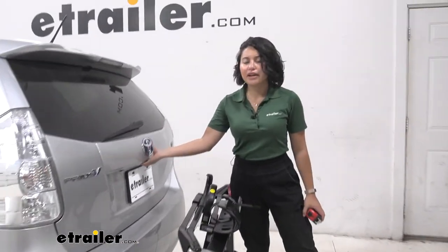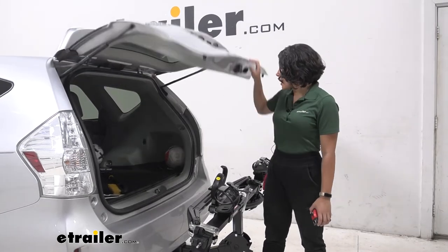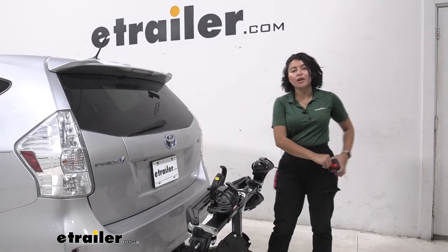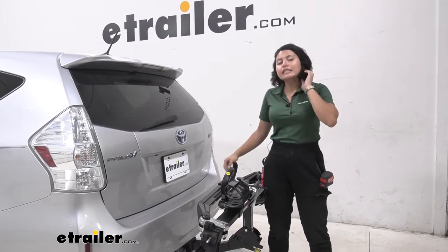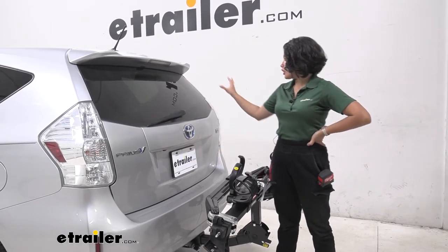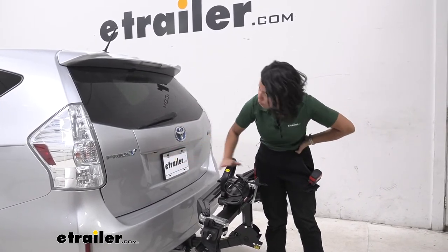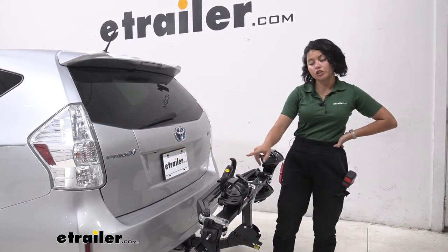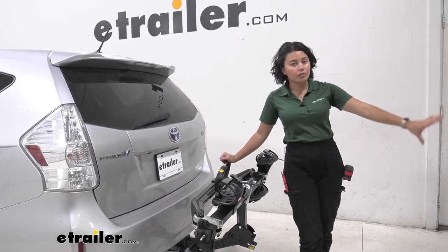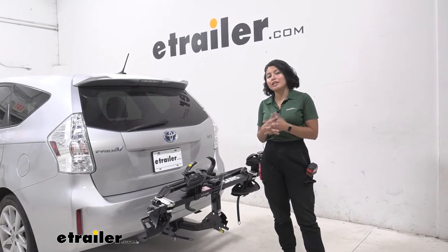A good question is: can you still open up the hatch with it folded up like this? As you can see, it just barely clears, but it definitely clears. That's really good because you still have access to putting away groceries or grabbing items real quick without having to move the bike rack back and forth. Notice when folded up you have hatch clearance, your rear view mirror is still visible, and it doesn't cover your rear license plate — well, it covers half of the license plate. The backup camera is offset towards the driver's side, so when backing up you can kind of see the bike rack in view but also see behind you. What you do lose is the low ground view, so keep that in mind.